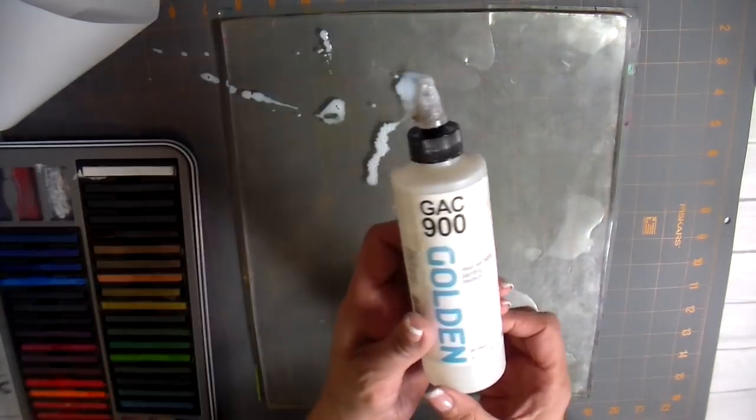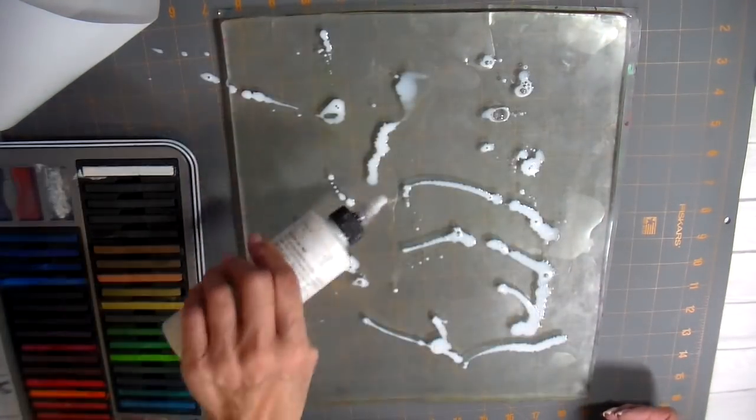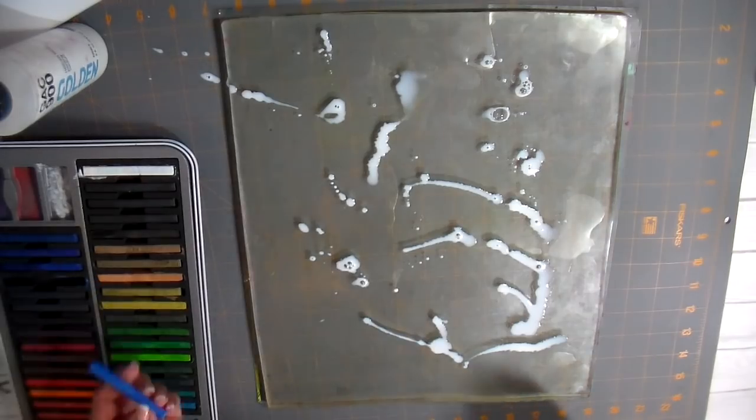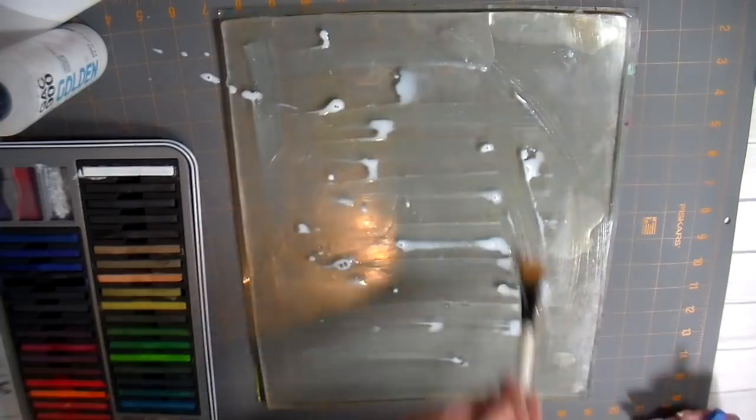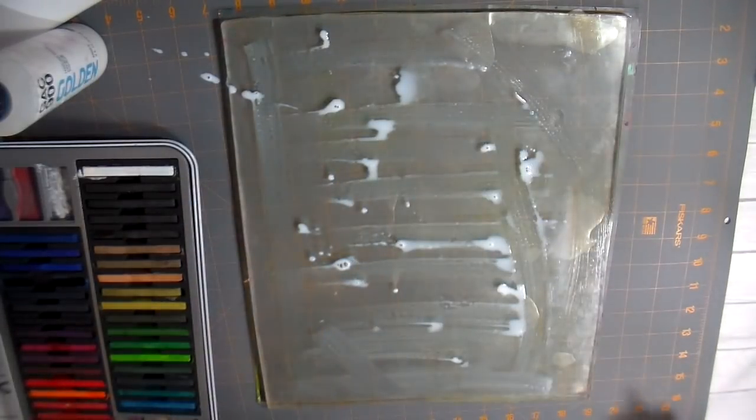Hi everyone, it's Julia. I am back with a video today. I just wanted to play in my sewing room — it's something I haven't done for so long — just doing some experimenting with some of my art supplies on fabric.